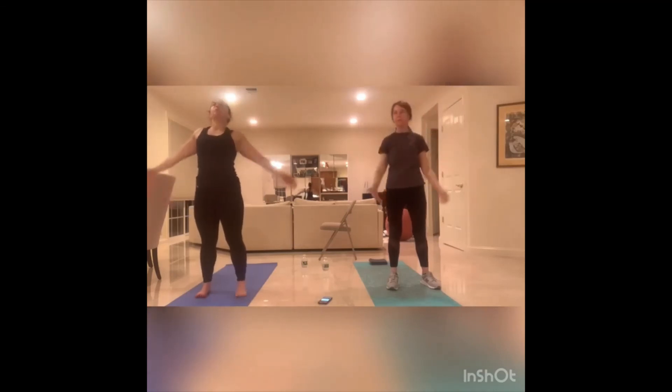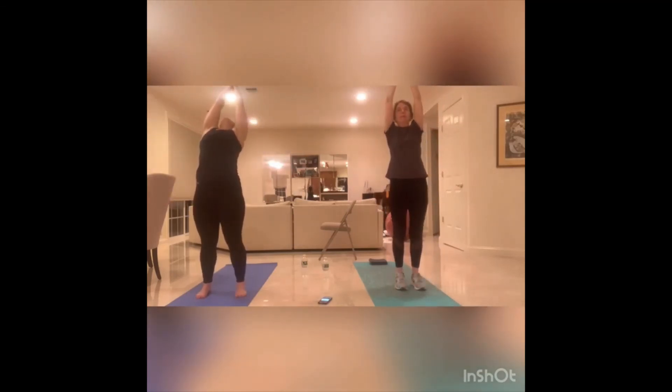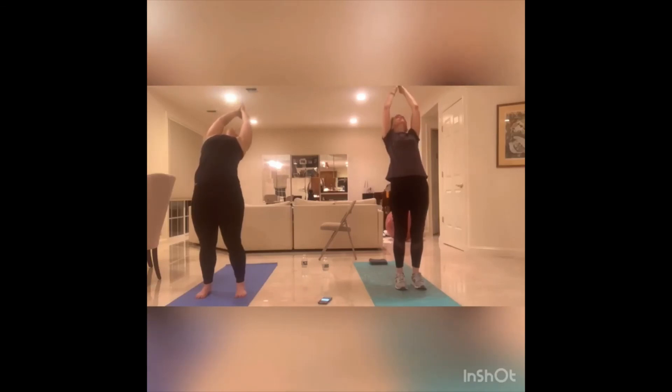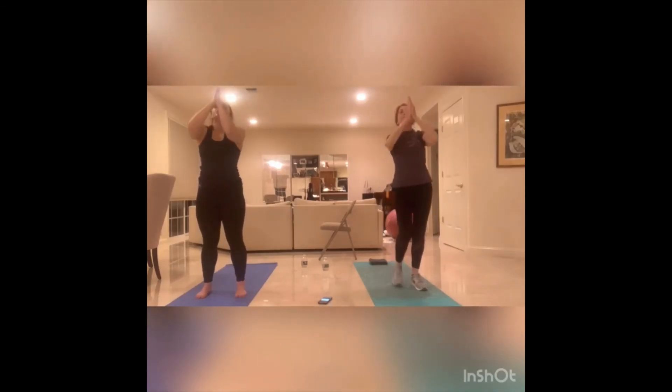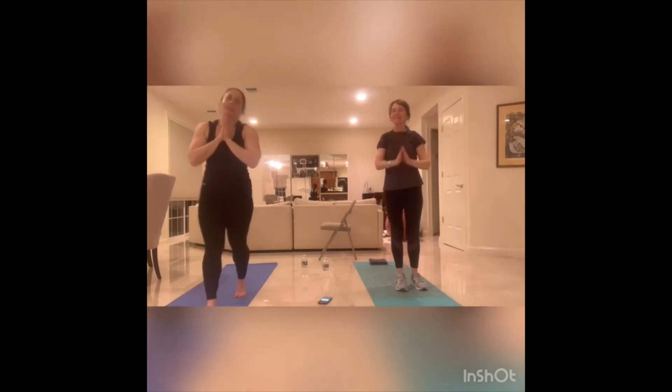Arms up, inhale, big breath. We're going to arch your back — core tight. Bringing the hands into the chest. Thank you so much for joining for these three sessions, have a great day. Take good care, thank you.